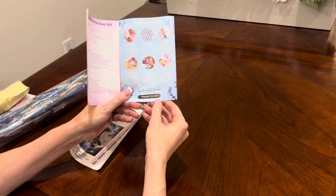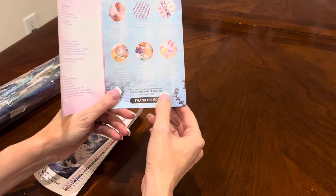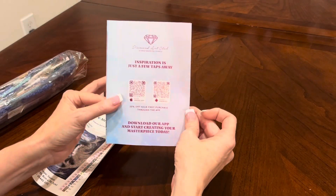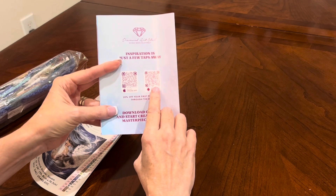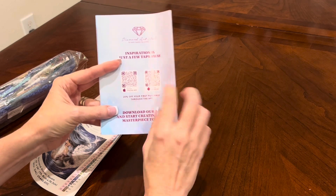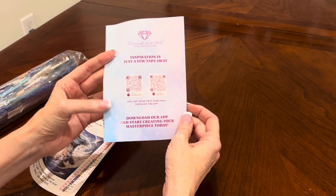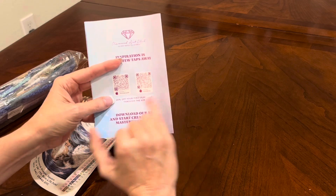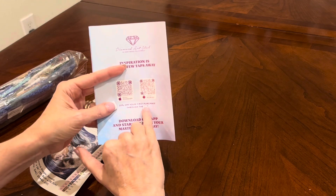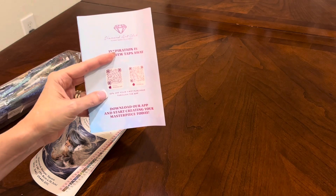There is a coupon code — this is a THANKYOU10 for 10% off your next purchase. On the back there are two more QR codes, one for Apple and one for Android, that will take you to the Diamond Art Club app. I do have the app on my phone — I love it and use it very often. When you download the app for the first time, you can get 20% off your first purchase through the app, whether you are a current or new customer. So that's awesome.